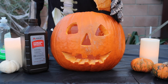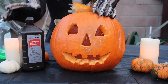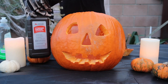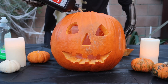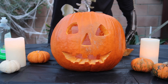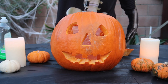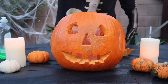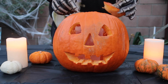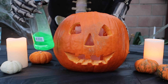With an empty container inside the pumpkin, we are going to add the hydrogen peroxide inside the empty container. We are going to add all of the hydrogen peroxide. This is our first time doing it, so we'll see how this goes. Now that we've added all of the hydrogen peroxide into the empty container, we are now going to add liquid dish soap into the hydrogen peroxide container.